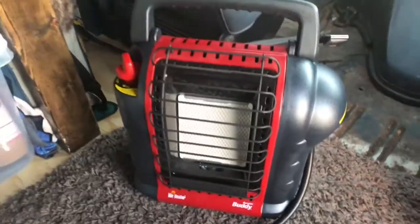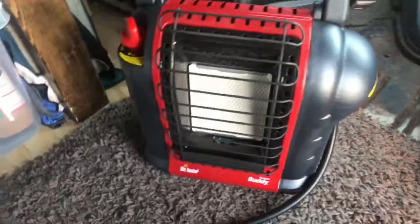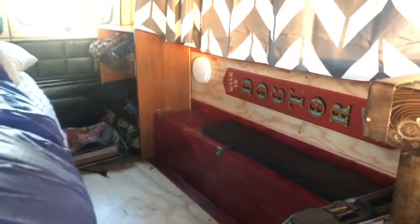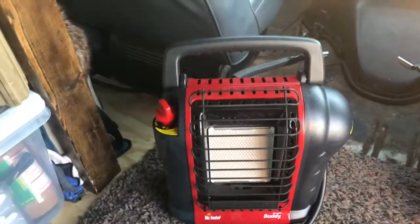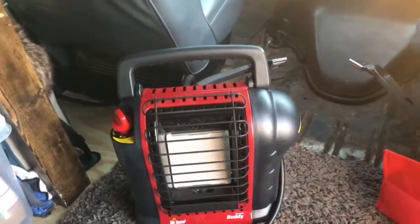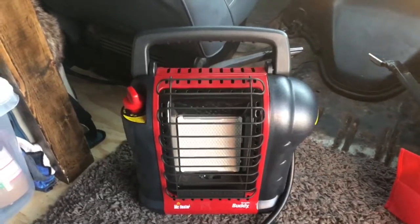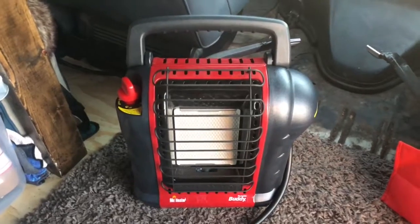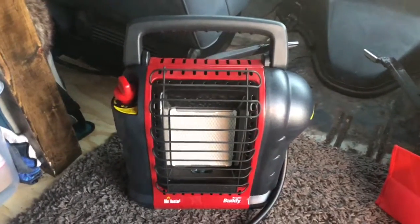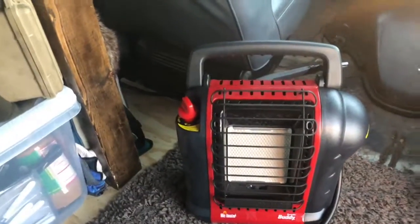Let me tell you a couple reasons why it's the heater to have. First off, safety — it's got a tip switch, so if it tips over it'll shut off. It's got an oxygen sensor in it. I also run a carbon monoxide sensor back there because I want to know if something's wrong. It'll also shut off on its own if it senses too much carbon monoxide. I never fall asleep with it on — mainly I turn it on right before bed and in the morning when I wake up. But if I did fall asleep, it would shut off on its own.